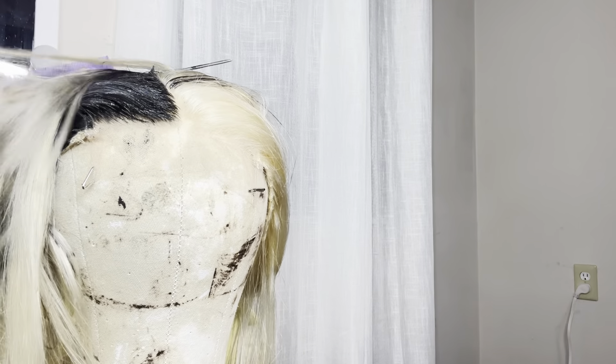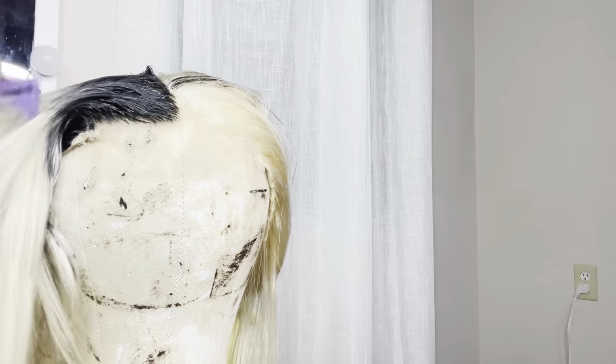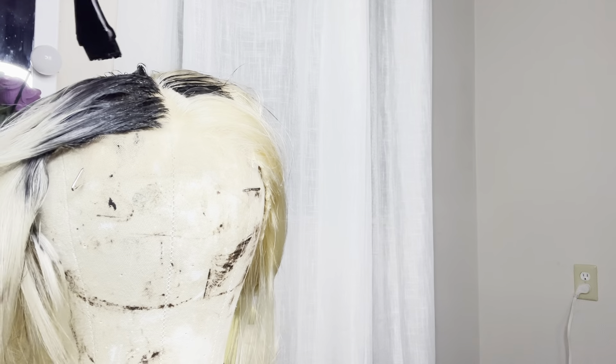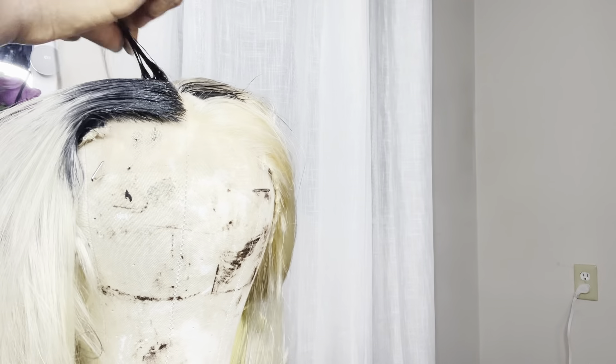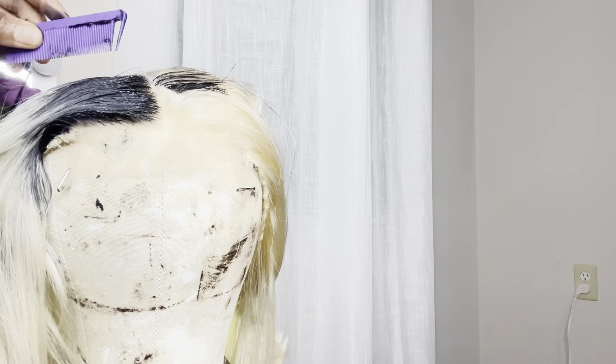I want to let you know that I have not yet bleached my lace. So that gives me courage — never be afraid of touching the lace. When I'm ready and bleach the lace it's going to come off so easily. So I'm going to go in with my color, do whatever I want to do, and then bleach my lace.